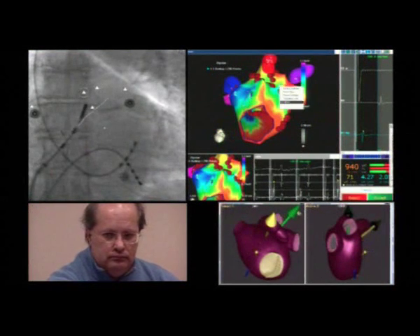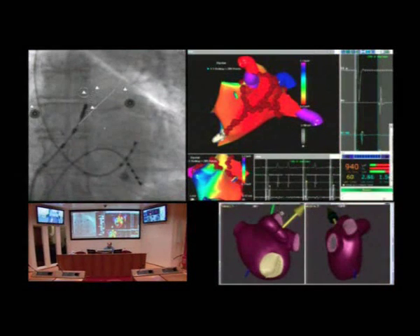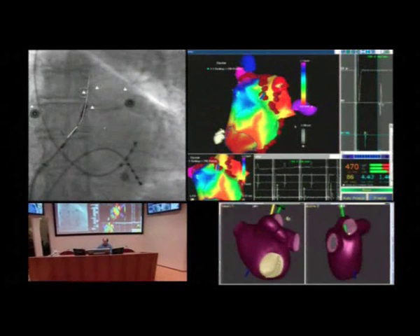The purpose of this phase is to make sure that the pulmonary veins are completely electrically isolated and that the lines of ablation are continuous and complete.